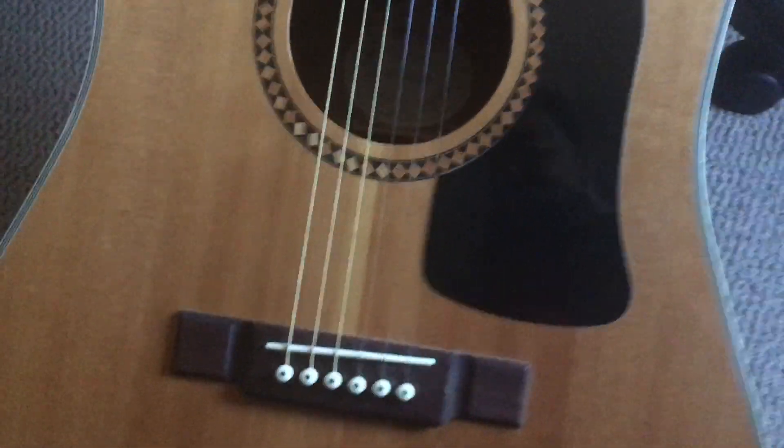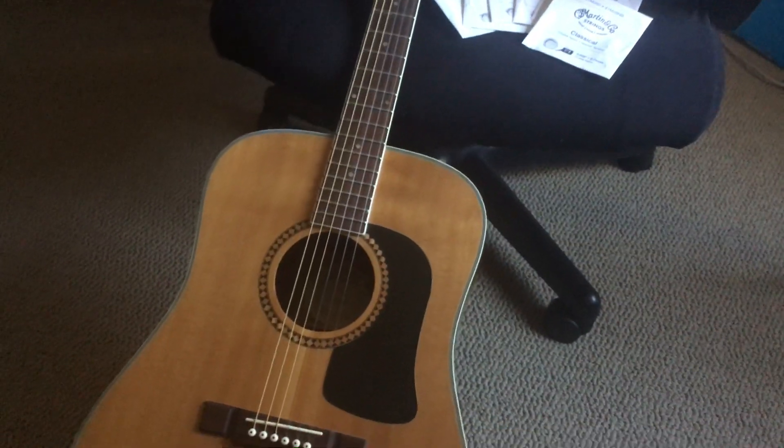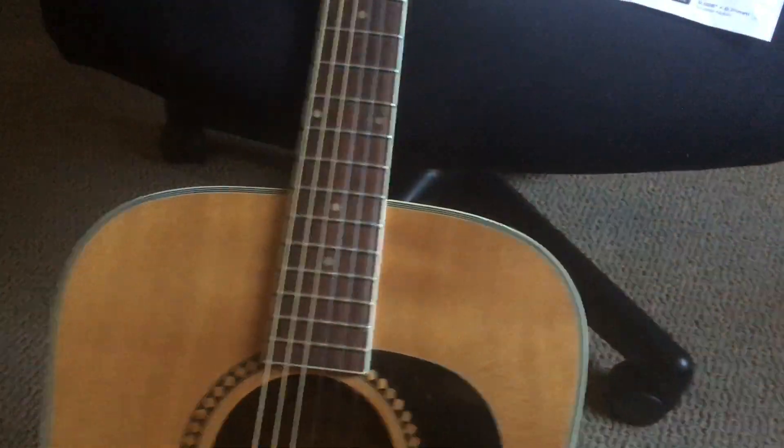That's it. The strings seem pretty decent right now. Wish I could show you but I'm horrible with the guitar.